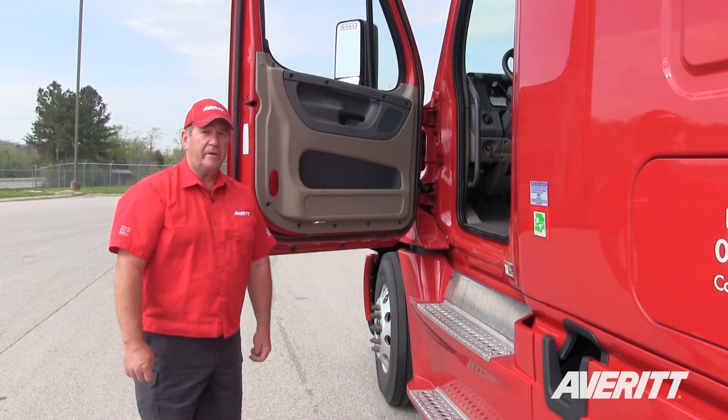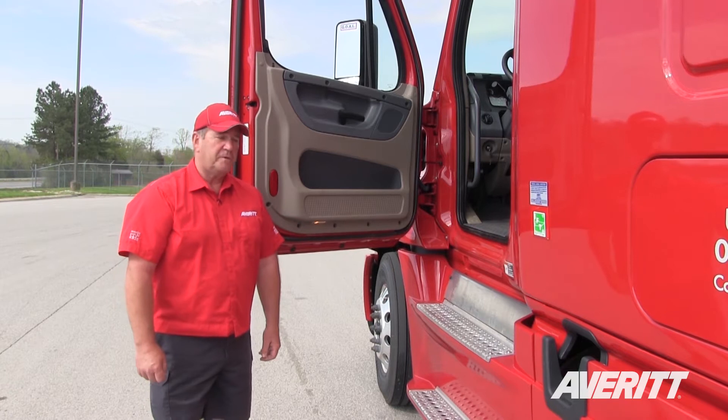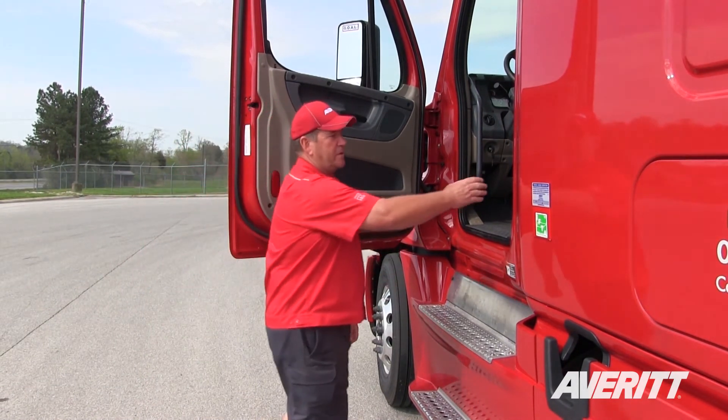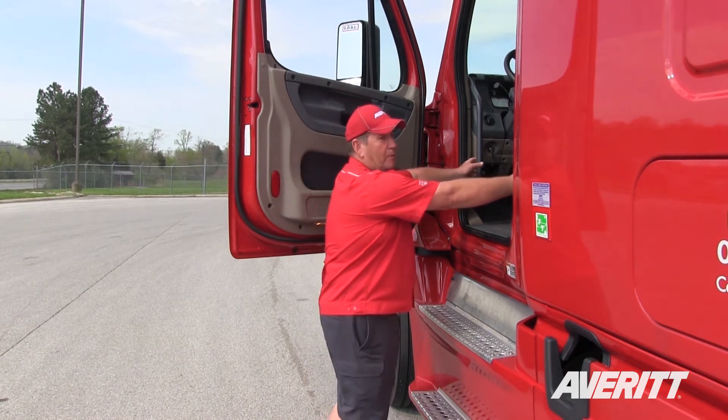Today I'm going to be showing you the proper way how to enter and exit the truck. First off we're going to make sure that we use the three-point. Every time you get in, make sure you grab a hold of everything firmly before you get in.